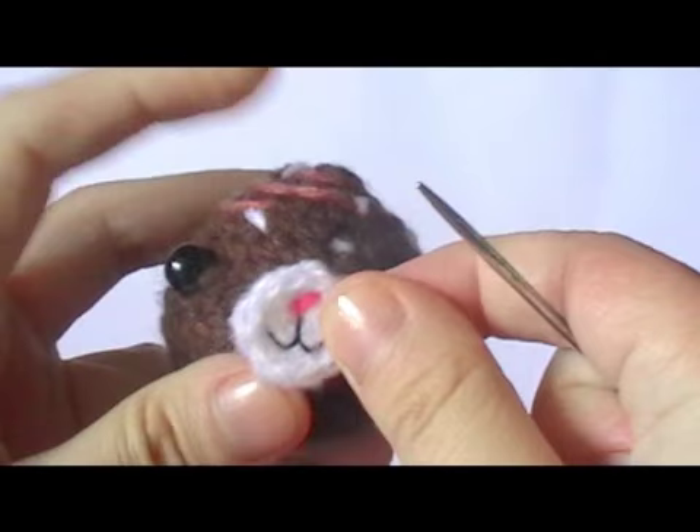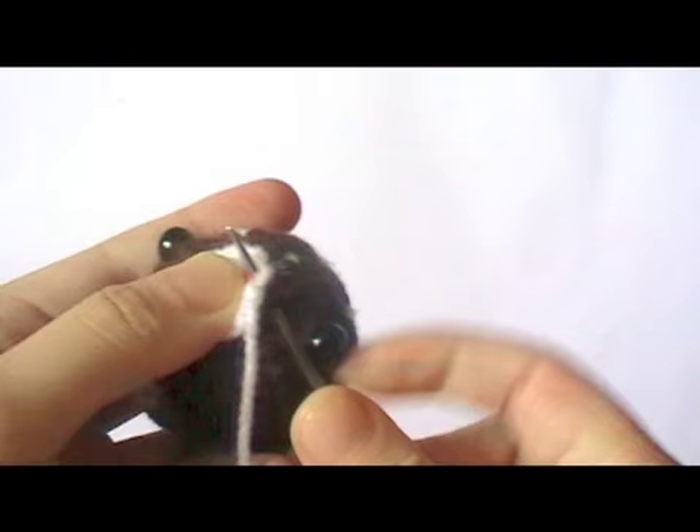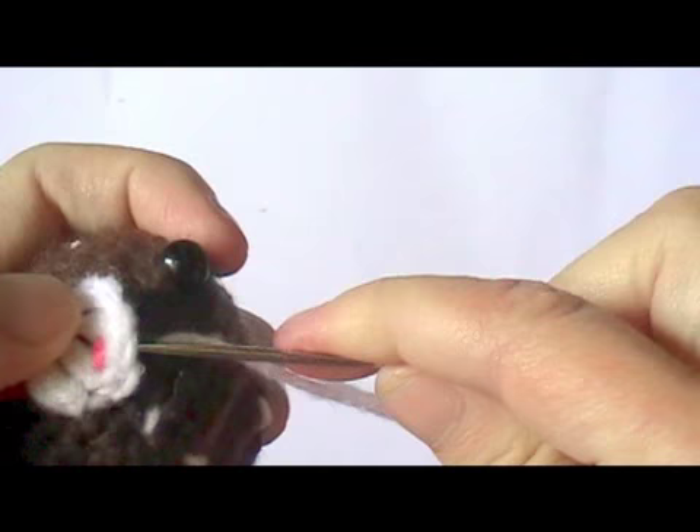To sew a muzzle onto a bear or a rabbit, just put it on the face where you want it, go into a hole that it's covering, come out through the side of the muzzle, and then go into the muzzle, grab some yarn on the face — this is going to be covered by the muzzle — and come back out of the muzzle.